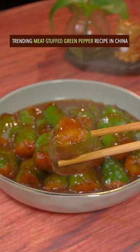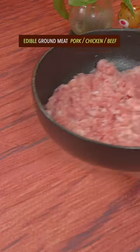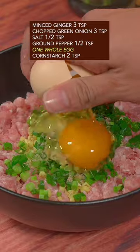Trending meat stuffed green pepper recipe in China. Cut green pepper into equal parts. Any edible ground meat, minced ginger, green onion, salt, ground pepper, one whole egg.